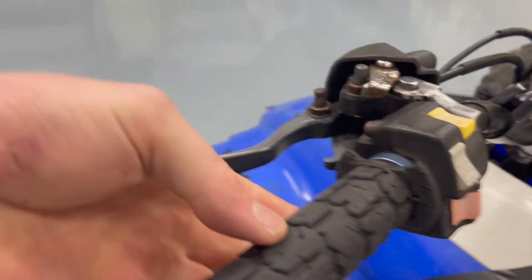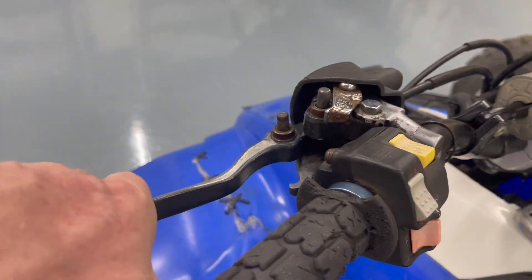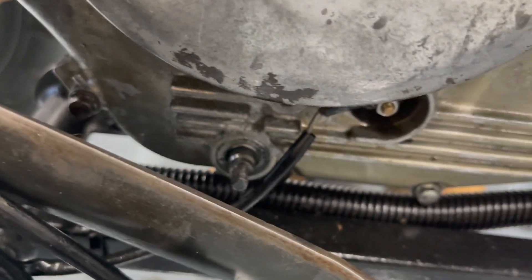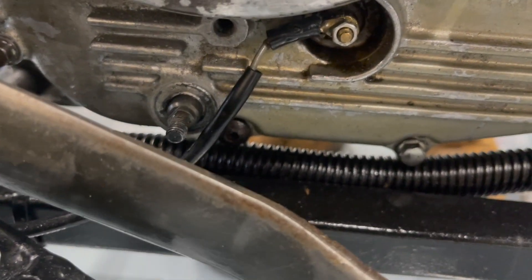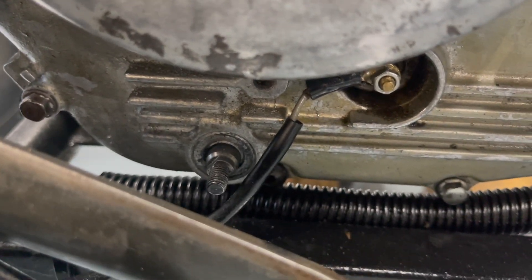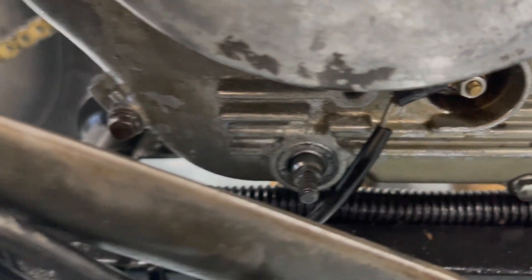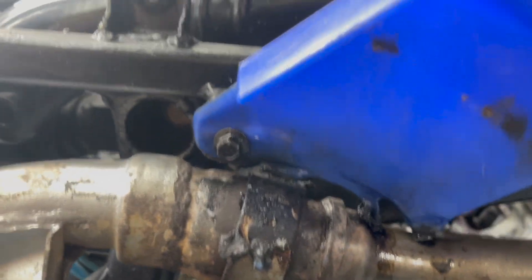It's unfortunate — I noticed the reverse cable is not hooked up. Actually it looks like the whole assembly is missing off the side. I usually don't even use those reverse cables; I'll just zip tie it back. The decompression mechanism is missing as well, but it still starts.